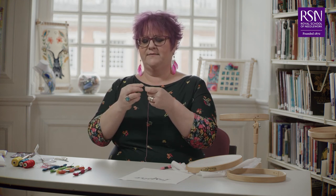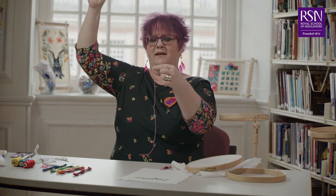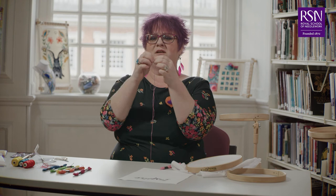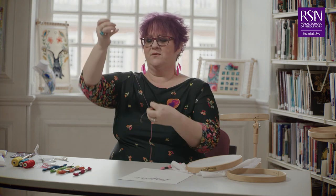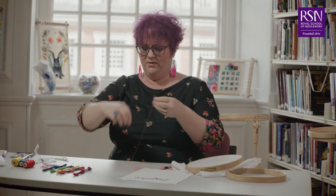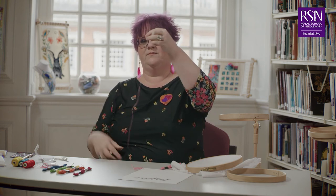The easiest way to separate strands is to hold your thread in one hand, take one single strand from the top and pull — keep pulling straight up in the air until it pulls all the way through. That will stop you getting in a knot. If you try to pull them apart sideways they will get tangled, so take a single strand from the top and pull it all the way through until it comes out clean. You can then put the two pieces back together, ready to go in the needle nice and flat.